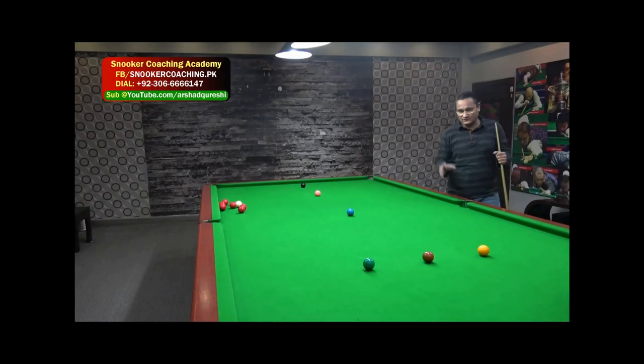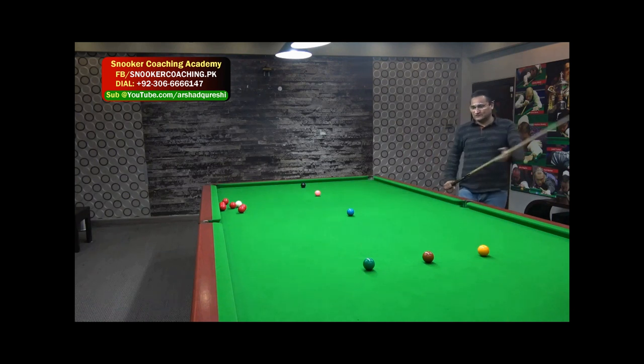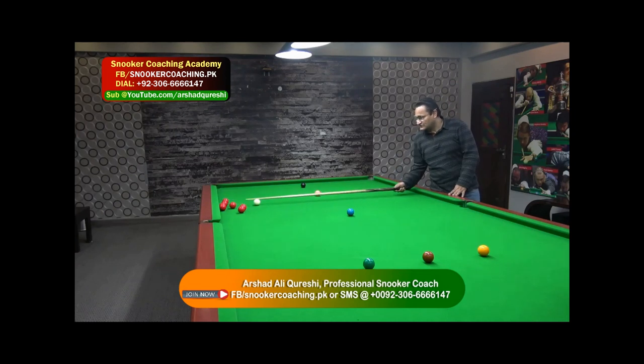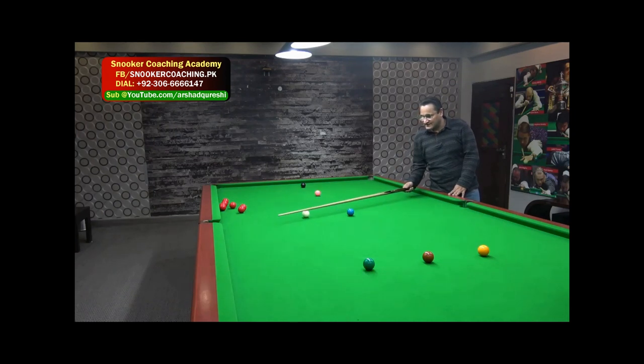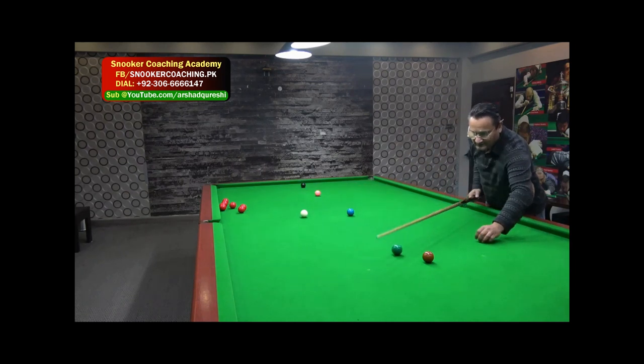Hi guys, welcome back. My name is Ashut Karachi and you are with me on my training room. Today I'm going to give you a very exciting short, or rather the way how to play these shots. It's getting your white ball from the wrong side of the blue, from the ball side, and it's always fun.